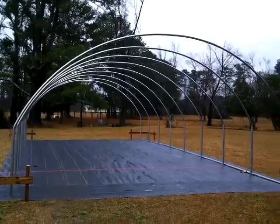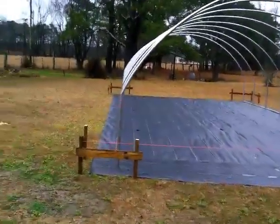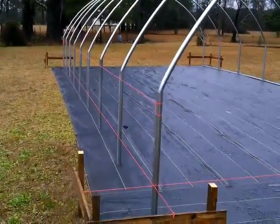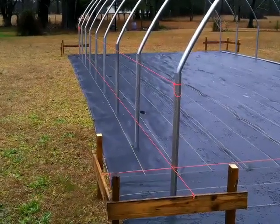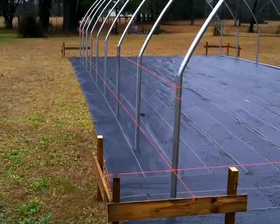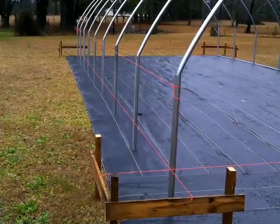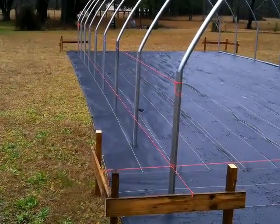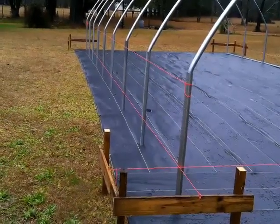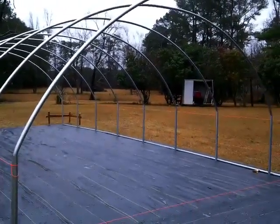Now we've got the ground cover and the string for the leveling of the low side walls. This is also going to be where you can roll up your sides to allow good airflow through the greenhouse.